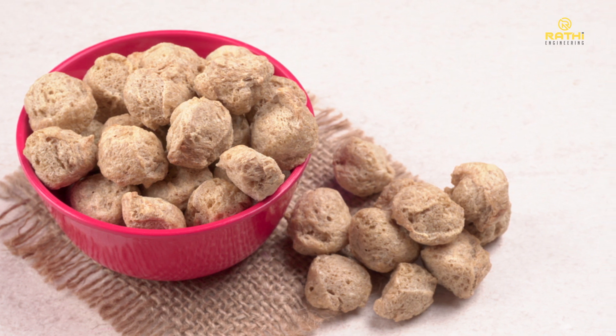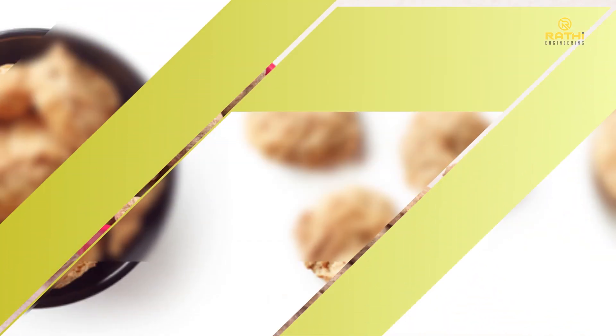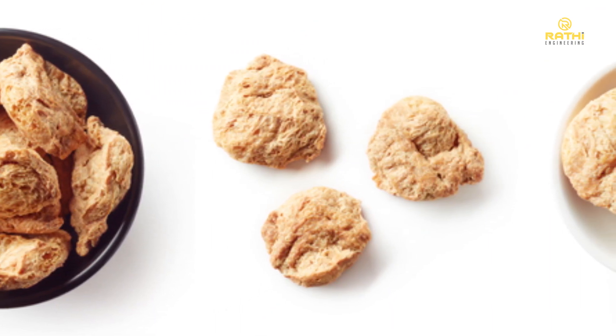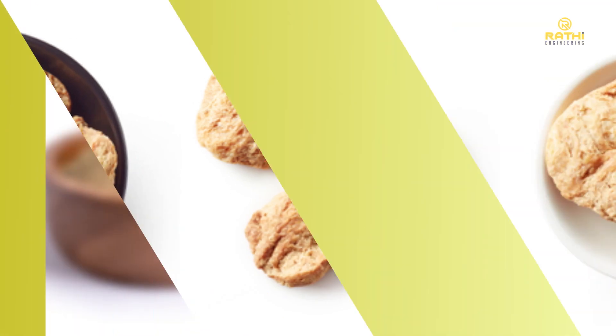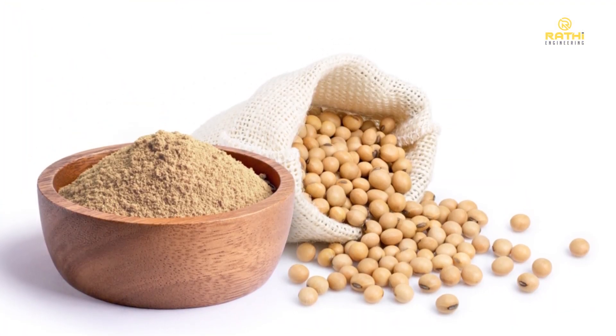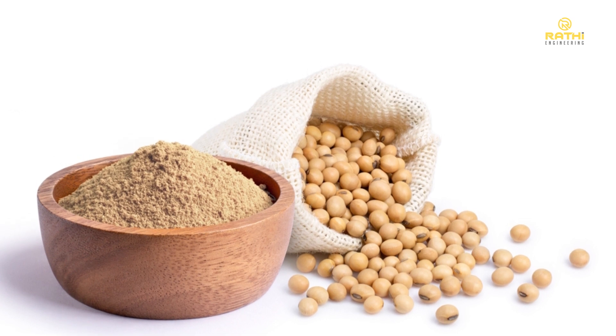To make soya chunks, fine grinding is done on soya de-oiled cake or DOC, resulting in soya flour, from which the chunks are made. This process ensures that they contain all the essential amino acids needed by the body, making them a valuable source of protein.